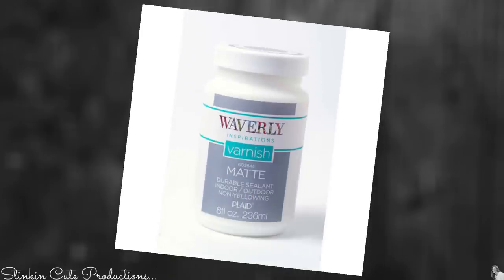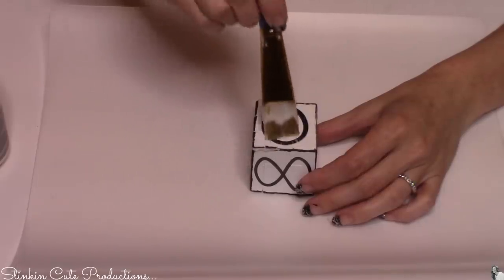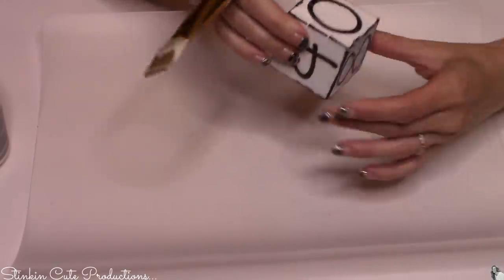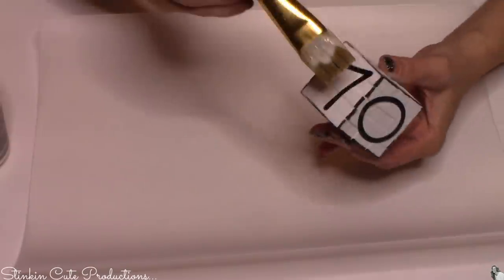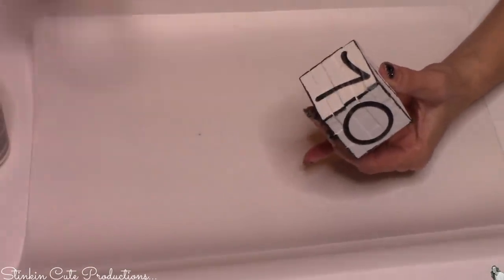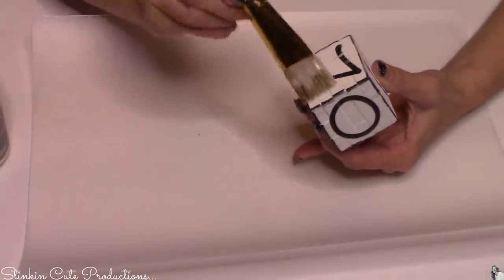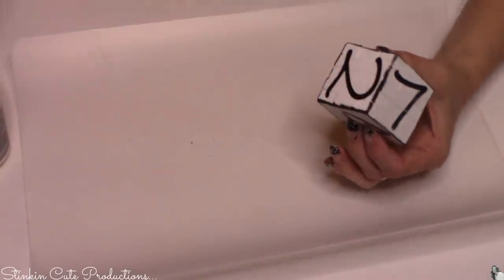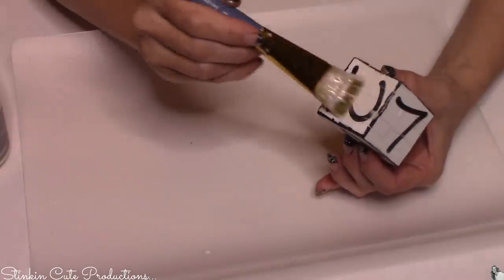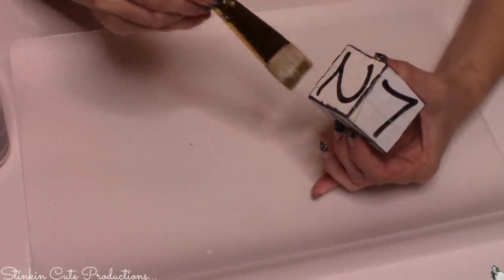To seal the stickers onto these blocks I will be using Waverly's varnish in the matte finish, and I'm just going to give the number blocks and the month blocks a good coating of this. My worry is that when you use stickers, because I have a swamp cooler the air tends to be moist and sometimes it can cause stickers to peel up or curl up. Just by putting this Waverly varnish sealant on top it's going to prevent that from happening.